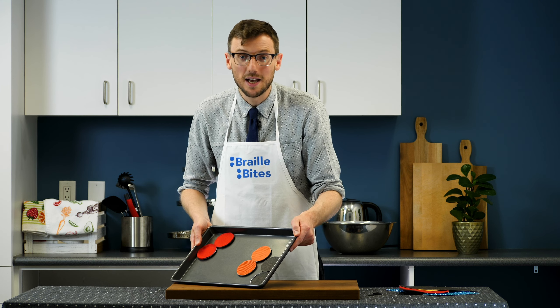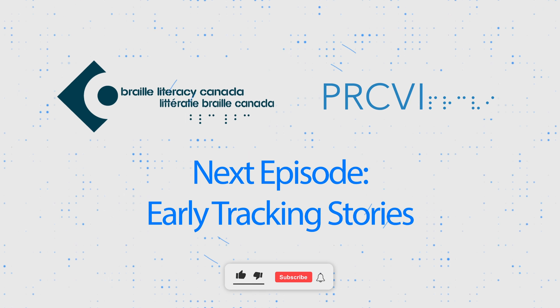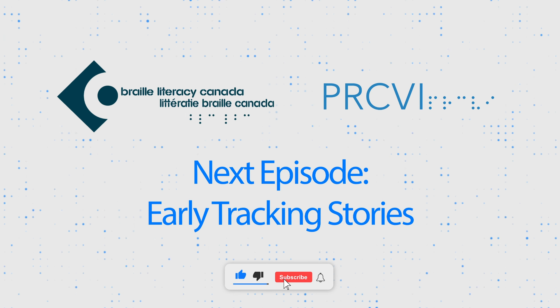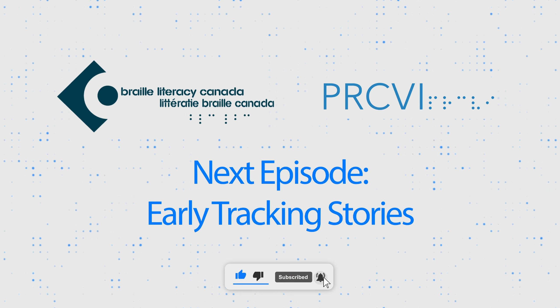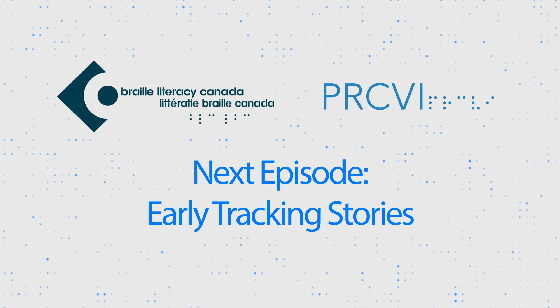For a copy of this recipe, please see the description below. Braille Bites is brought to you by Braille Literacy Canada and PRCBI. Be sure to subscribe so that you don't miss our next video about creating early tracking stories.